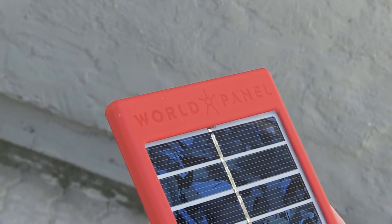Hi guys, this is Rory from Vodacom Now Training Tech, and today we're taking a look at a revolutionary piece of kit. This is the Sunstream from World Panel, a revolution in mobile charging technology.